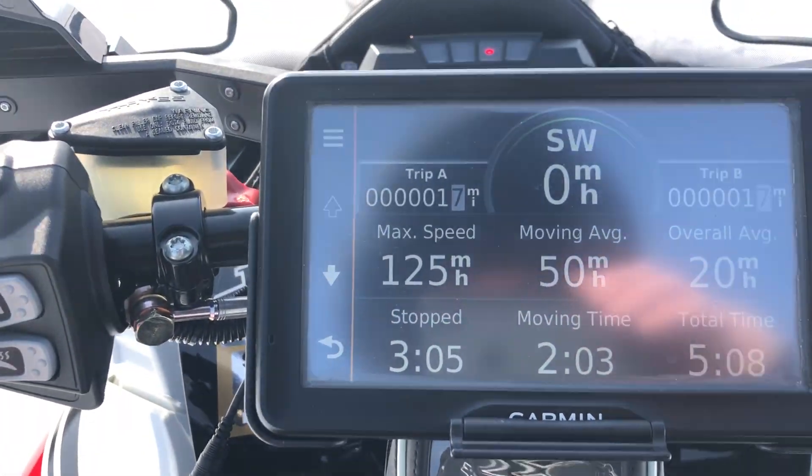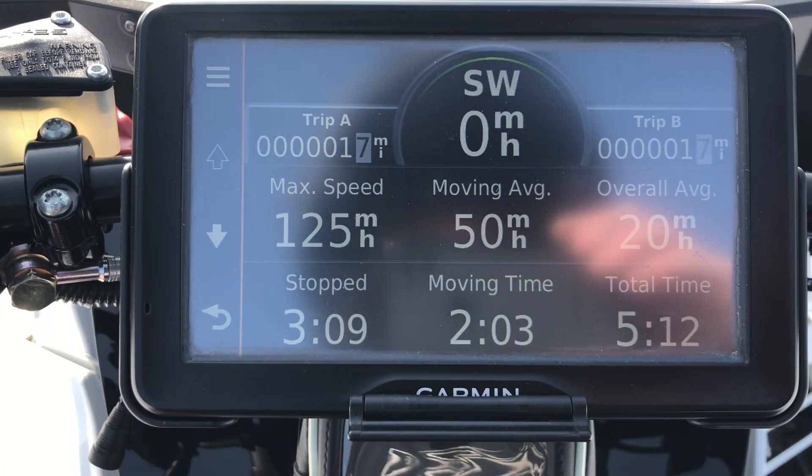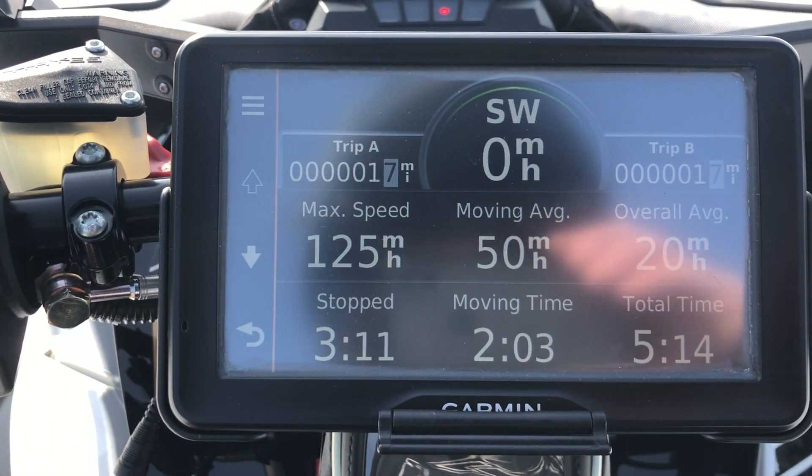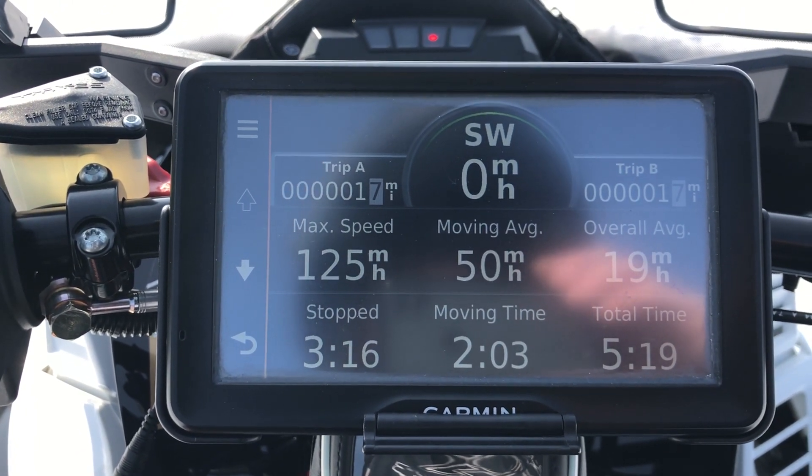From this beach to my beach is exactly 2,400 feet. 125 miles an hour — and that's on the 270 horsepower map.